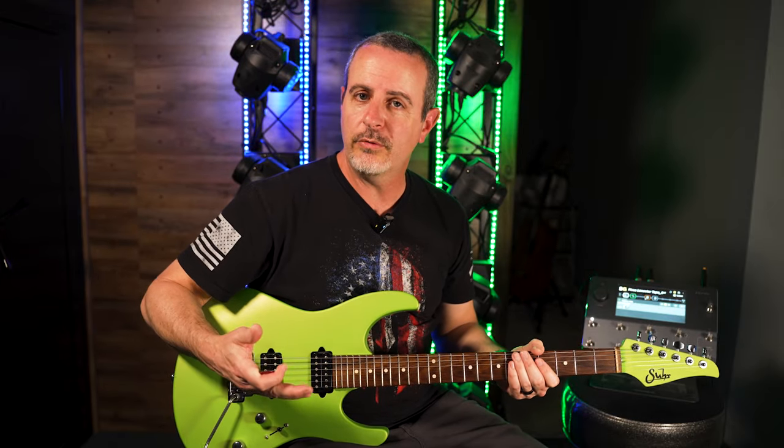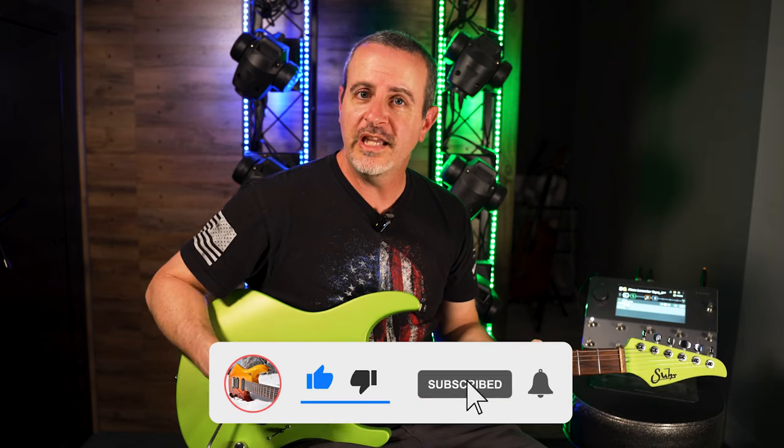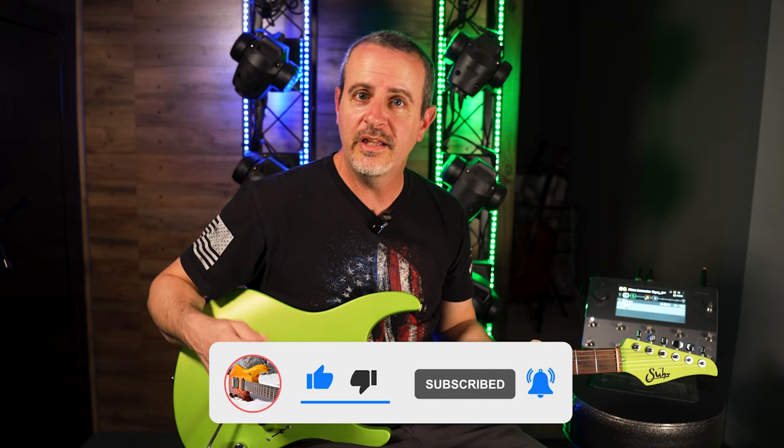When you do practice, make sure you're practicing over a backing track because that will give you harmonic context as well as good timing. If you enjoyed today's content, please make sure to hit the like button — it really does help the channel. Make sure to hit the subscribe button and don't forget to hit the notification bell. If you'd like to download tabs for those arpeggios we played today, make sure you check the link in the description. Thank you so much for watching. I'll see you all next time. Bye.